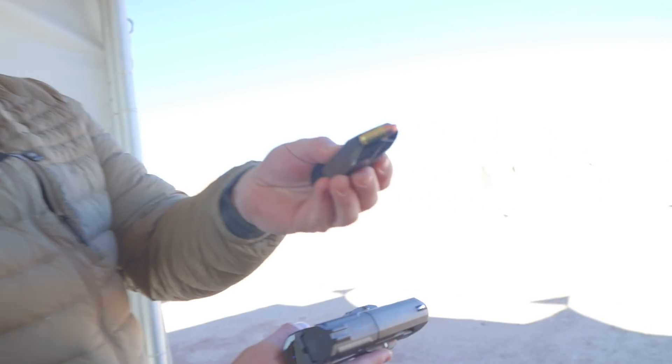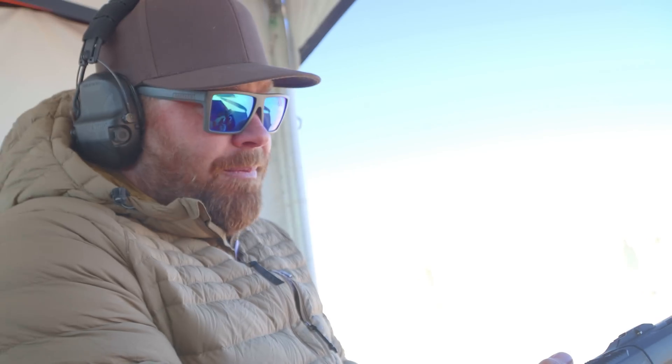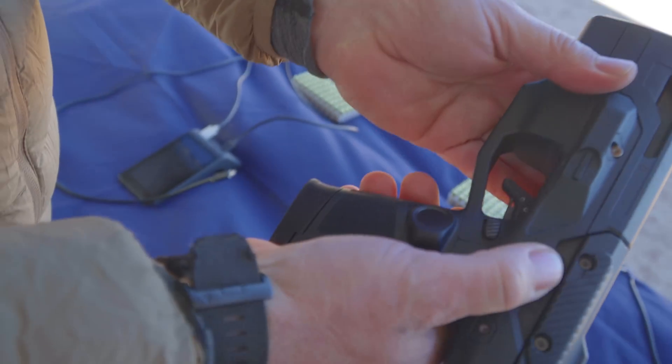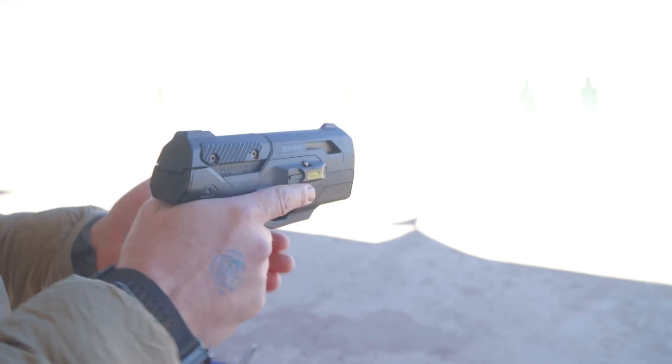It's a standard steel magazine — looks like it's made by Mec-Gar, but it's made specifically for this BioFire handgun. The mag is in, and it's got a standard slide release and a mag release exactly the way we would normally find them.